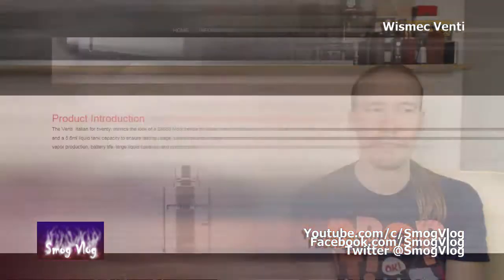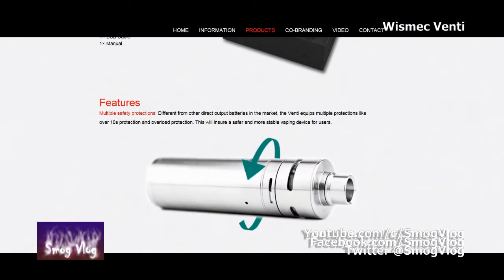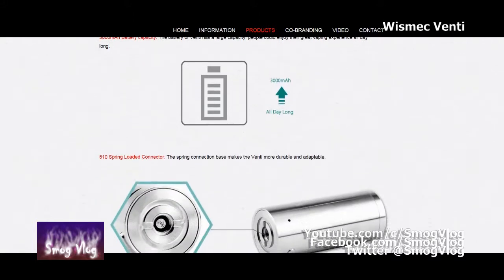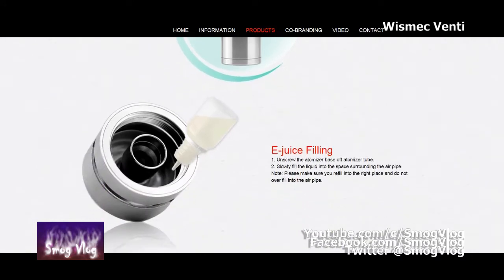Let's talk about the tech specs. It's the 3000 milliamp hour battery, it's a 5.8 millilitre tank and it's got a stainless steel construction. That's like the main points you need to know.